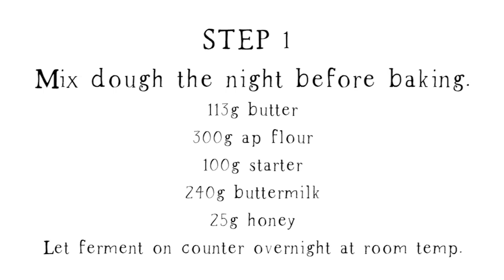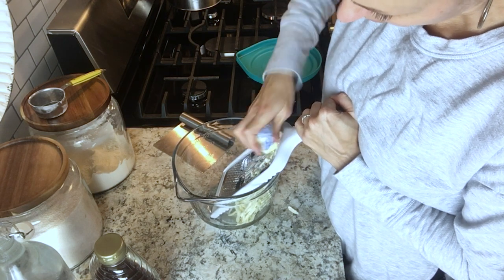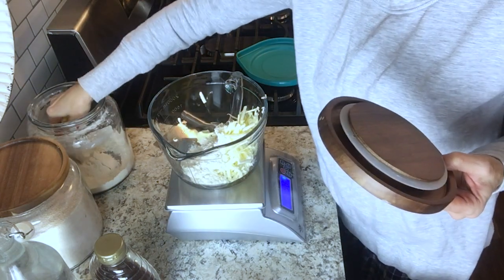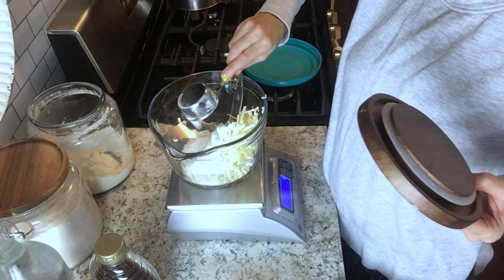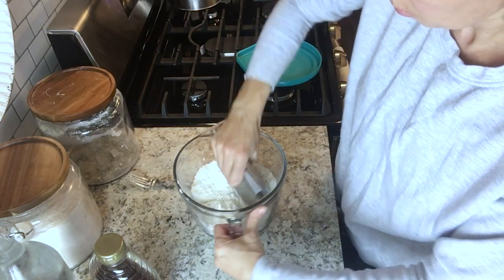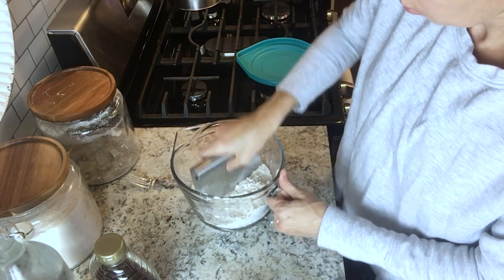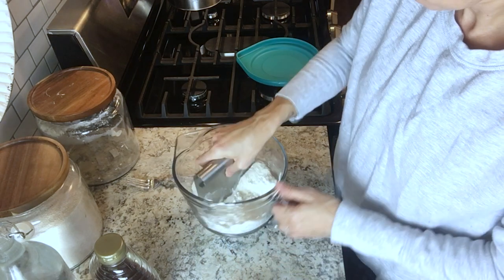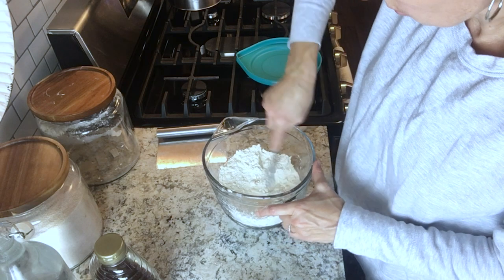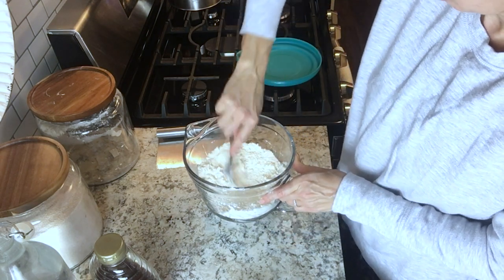The night before you want to bake them, you're going to take a stick of butter and use a cheese grater to grate that into a bowl. Then add the flour and use a bench scraper — or a fork if you don't have one — to cut the butter into the flour until you get a pretty small crumb.